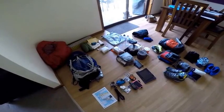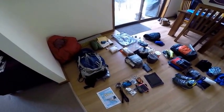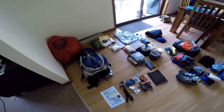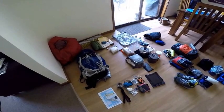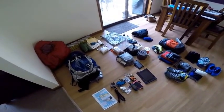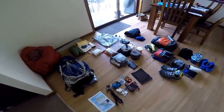G'day YouTube, Mick here. I thought I'd just go through my gear for the Te Araroa trail in November 2015. You see a lot of these videos for the AT and the Pacific Crest Trail in the United States, but I haven't seen many for Te Araroa, so I thought I might give everyone a peek at what I'm taking with me.